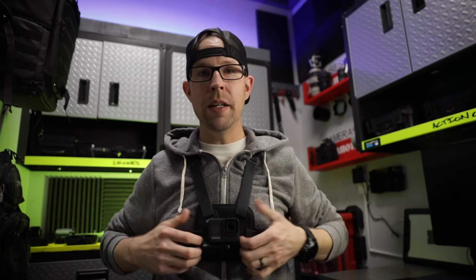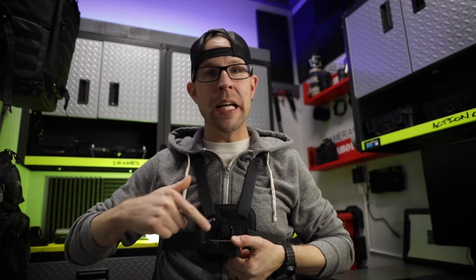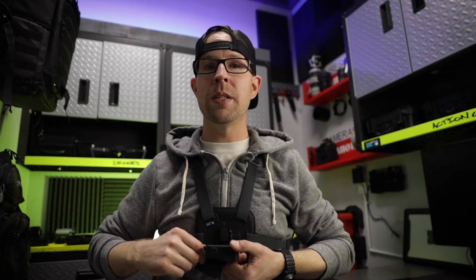Next up we've got the chesty. The chesty only makes sense because most people buying a GoPro are buying it to take action shots. It's perfect for keeping your hands free and keeping the camera nice and mounted to your body. It's close, so if you need to make any adjustments or review your footage to make sure you got the shot, it's right there. Plus it's close to your mouth so all those GoPro vocal commands work really well here. This one comes in at $39.